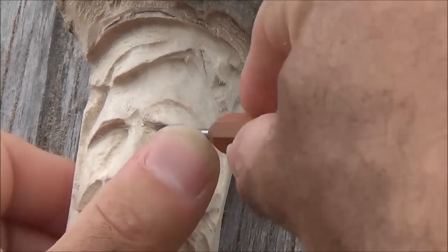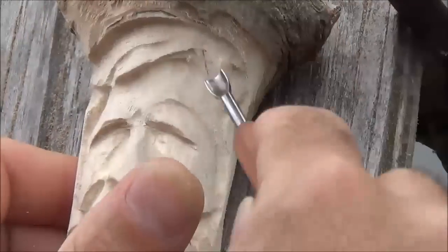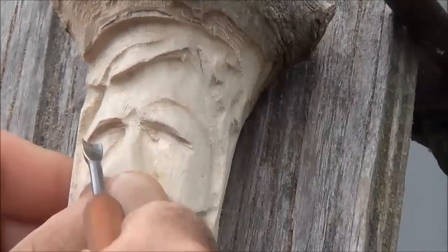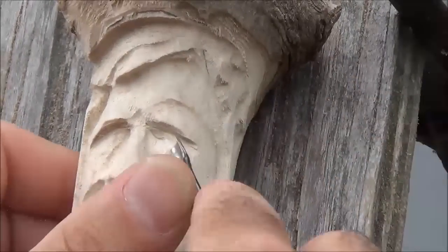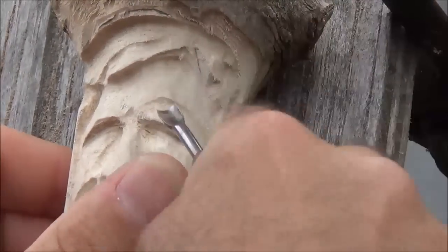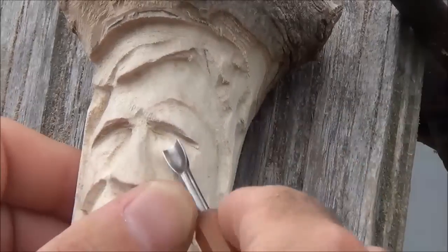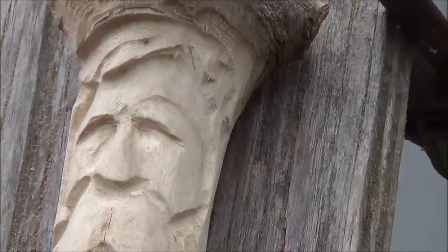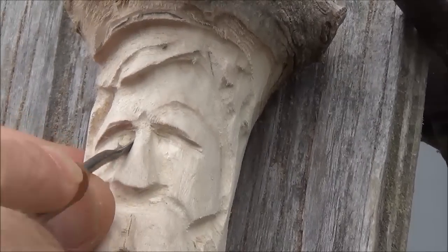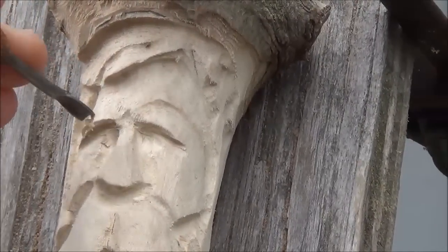Get it deeper by the nose here, just like that, and dig into the sides of those sockets pretty good. We'll clean that up a little bit with other tools later — right now we're just going for a little bit of depth. I'm gonna do the same on this side, right up by the nose, just trying to scoop some wood out of there.